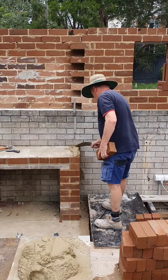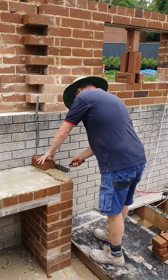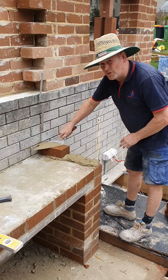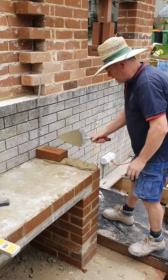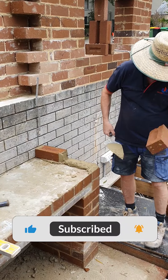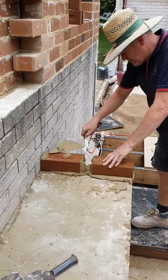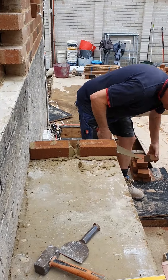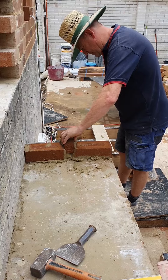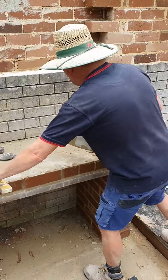We're going one or two courses or one or two bricks to fit. Keep coursing that brickwork — these courses are a little bit tight.